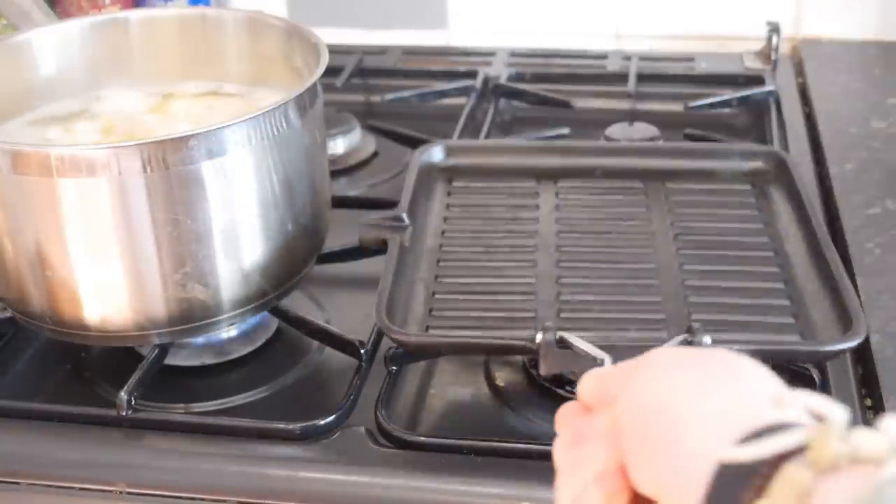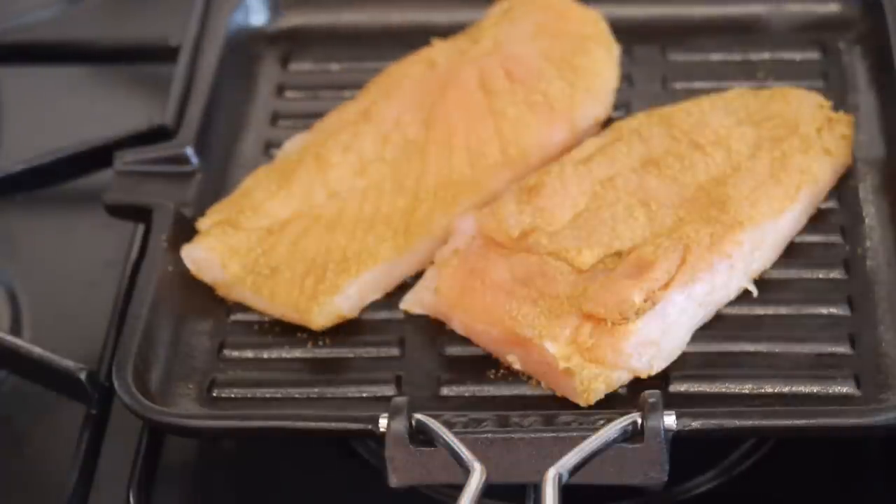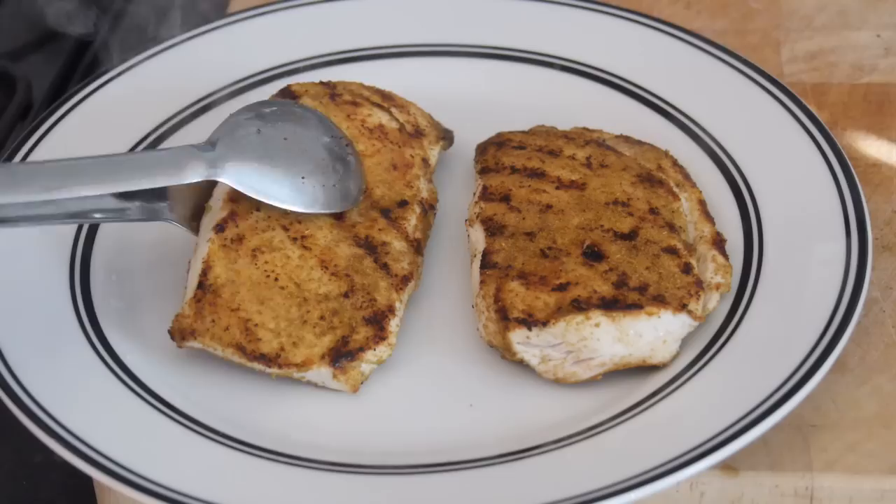Meanwhile, get a griddle pan nice and hot and lay down your chicken. You want to cook that for a good 5 minutes either side before leaving it to rest on a plate.